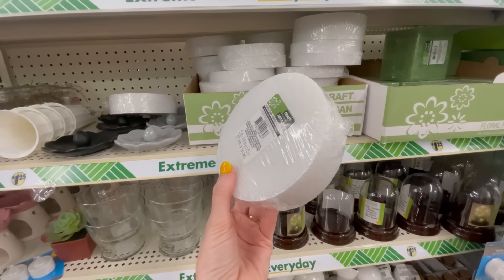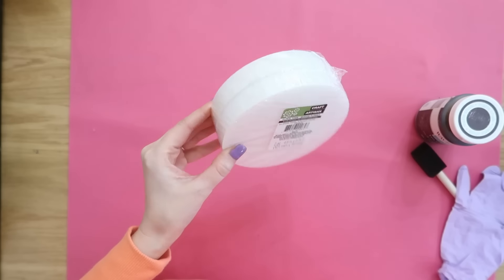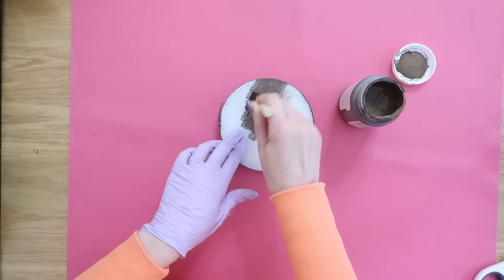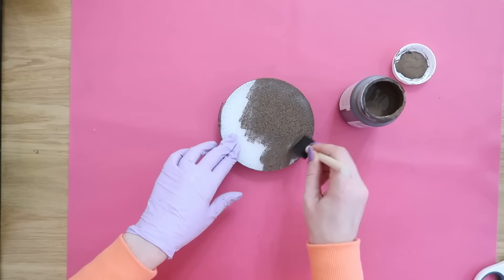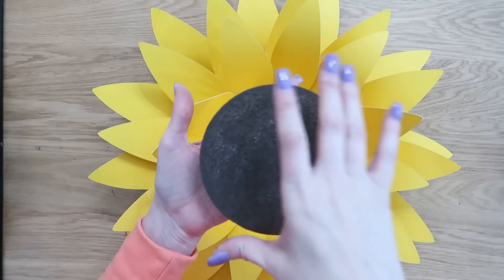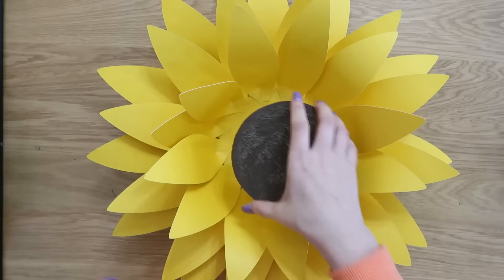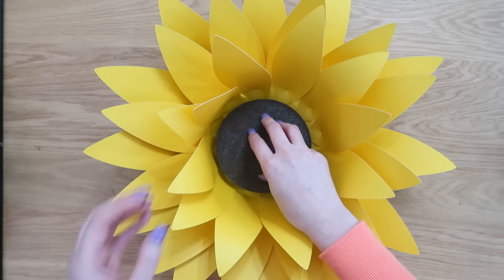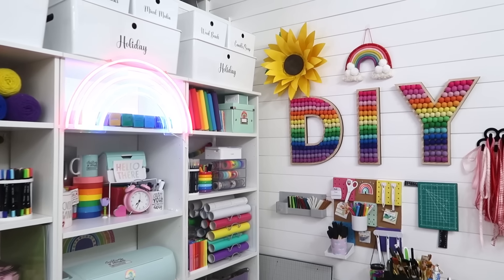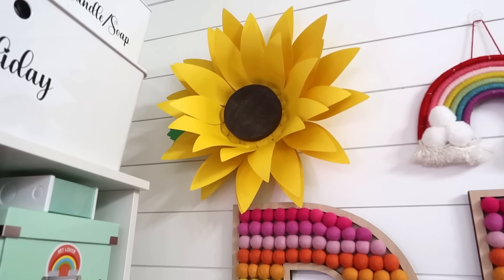Back in Dollar Tree I needed a center for my sunflower and found these round styrofoam pieces — they come in a set of two. We just need one for this project. We're going to take some brown chalk paint — this is the color truffle — and use a foam paintbrush to paint the whole piece of styrofoam. Definitely tap your brush up and down on top of the styrofoam to get down into all those crevices. Once it has time to dry, we're going to hot glue the center right to the middle of the flower. I love that pop of yellow — it almost looks like a sunshine, probably why it's called a sunflower.